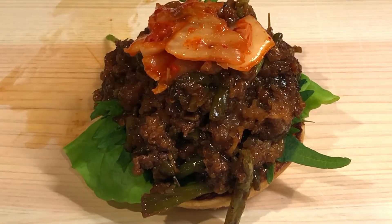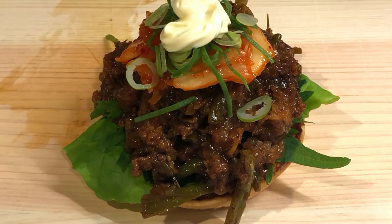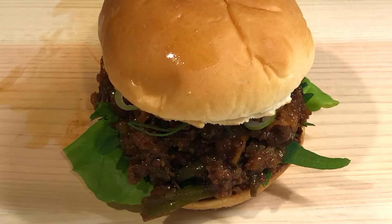Now top that off with kimchi, spring onions, and some more mayo. And finally crown it all off with your toasted bun.